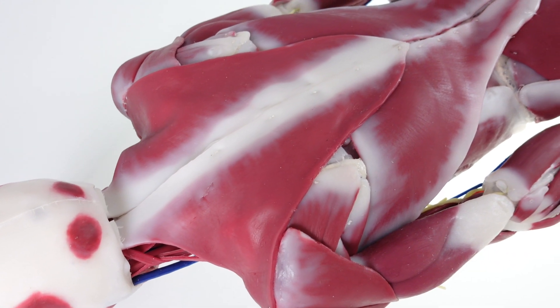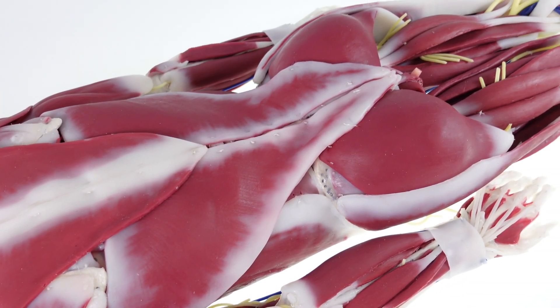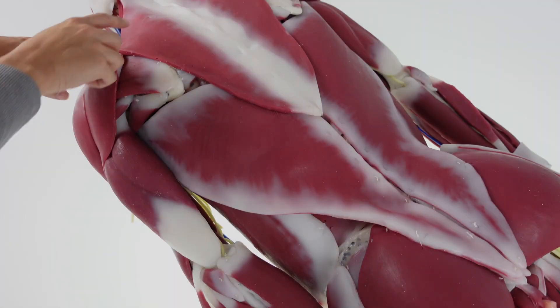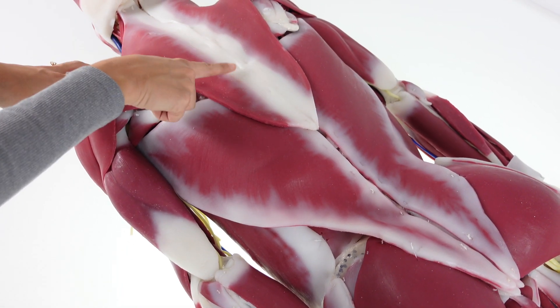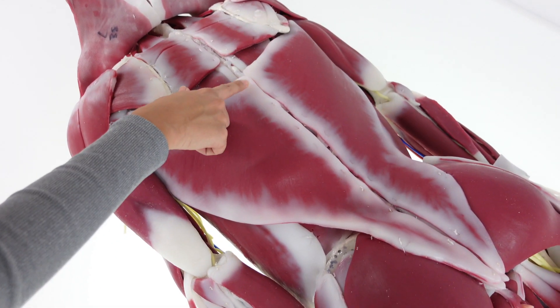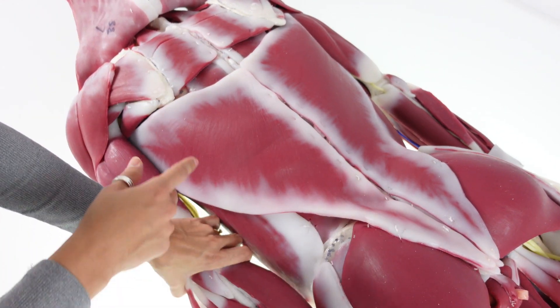Cendavar models have extremely intricate and detailed musculature on their backsides. To reveal these, simply remove a few tack sutures on the outer muscle layer and peel back for easy identification.